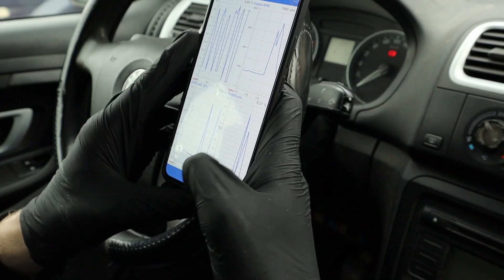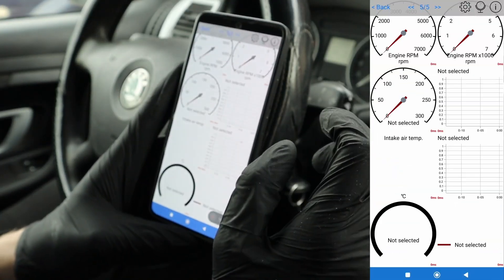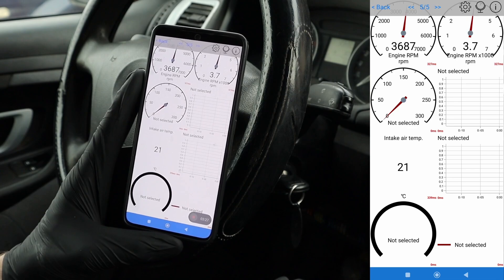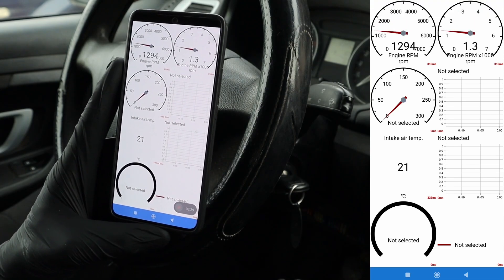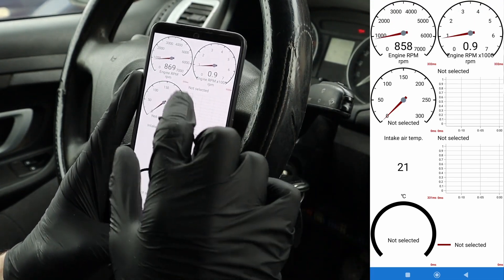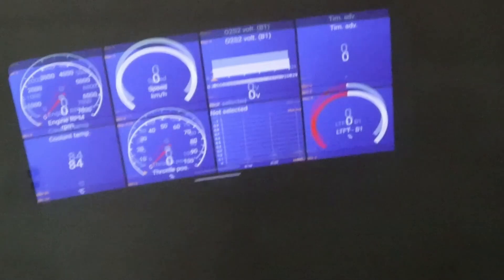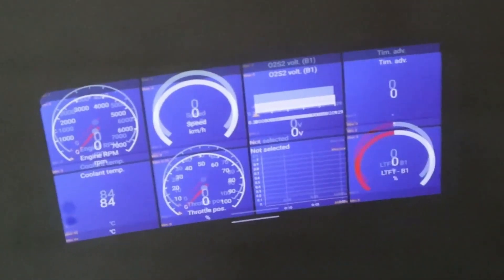Not only can you do graphs, but you can also view a dashboard page. For some cars you might also be able to cast this page directly on your car's radio, or you can even use it as a head-up display for your car.